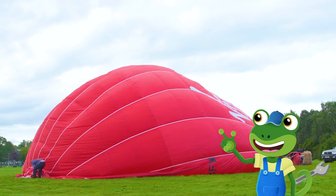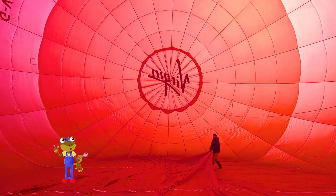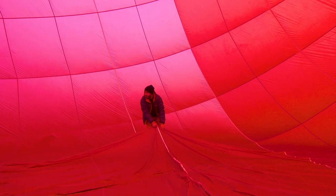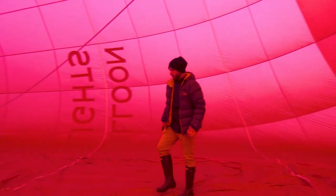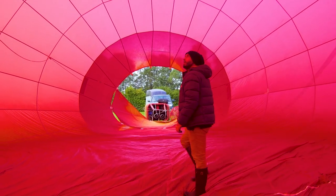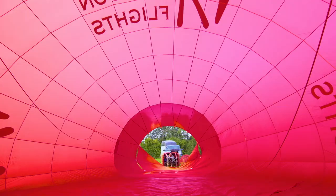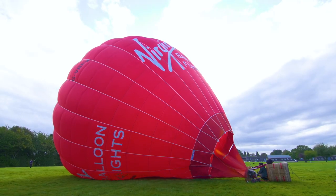It's getting bigger! Wow! This is what it's like inside the inflated balloon. Amazing! Remember, the balloon will only fly into the sky if the air inside is lighter. My old gecko balloon used helium gas, but this balloon heats the air inside.